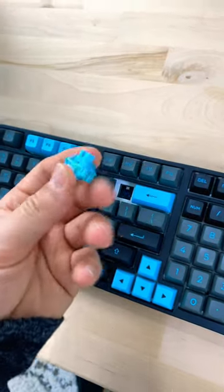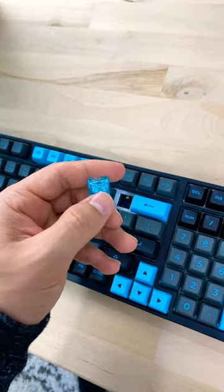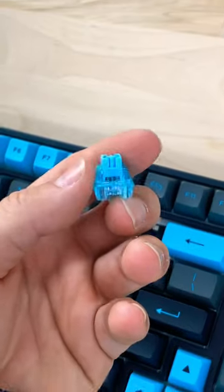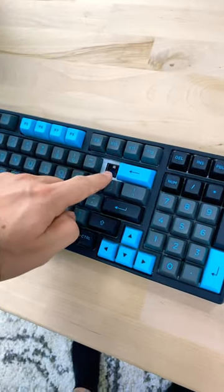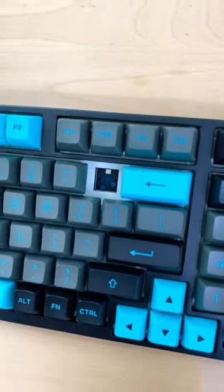Reason four is the switches. These are Akko's own switches and they are very nice switches, especially when you consider the price point. But with this keyboard, they're included. The switches alone are about a $25 value. Oh, and also it's fully hot swappable.